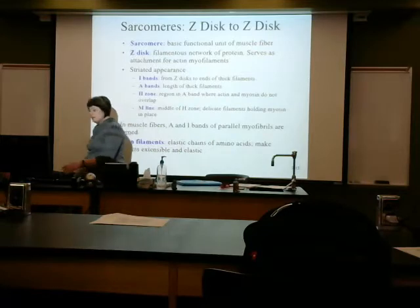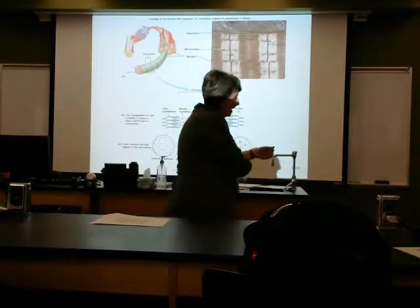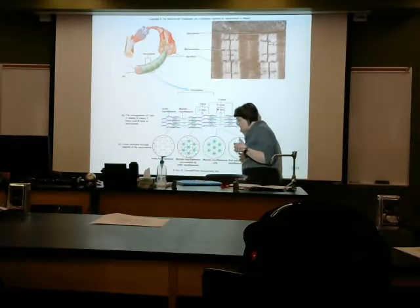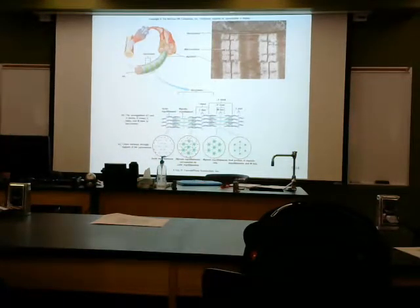I've got my sarcomere, I've got my actin, I've got my myosin. I've got to have the ability for it to contract. I'm going to need my calcium, I'm going to have my troponin, I'm going to need sodium, I'm going to need potassium — not too much, but these are what we need for this muscular system.